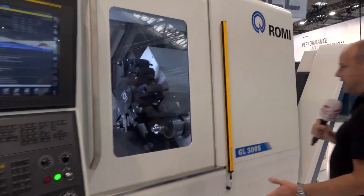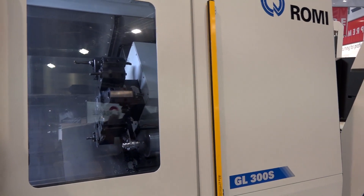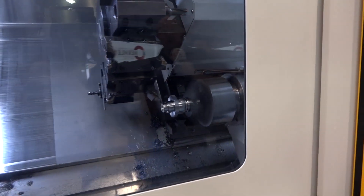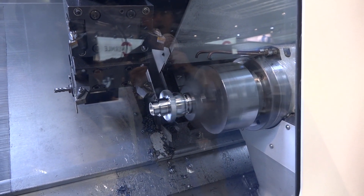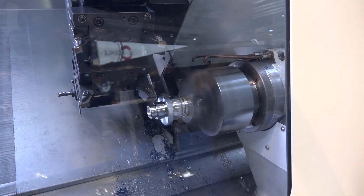This is the GL300S — it's a sub-spindle machine with a Y-axis. If you're looking for one-hit machining and completing parts without having to move them from machine to machine, this is worth a look.